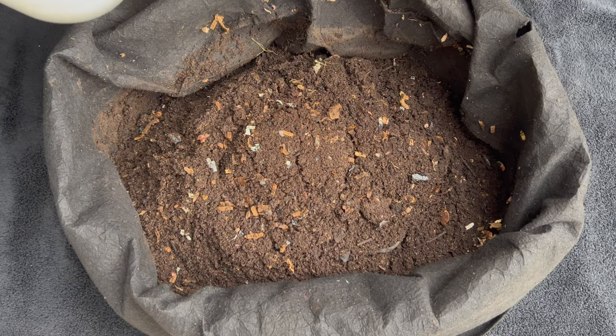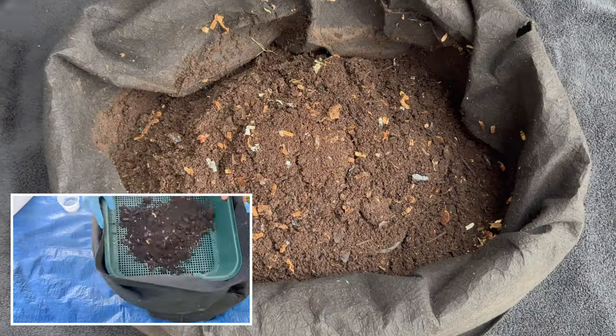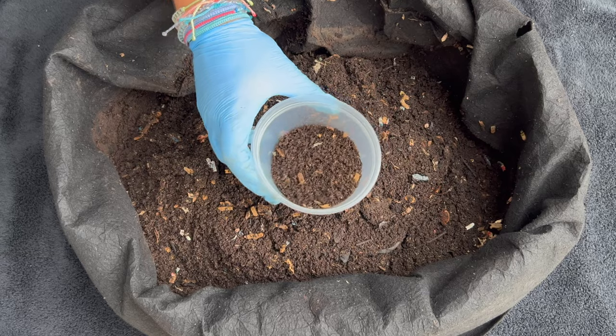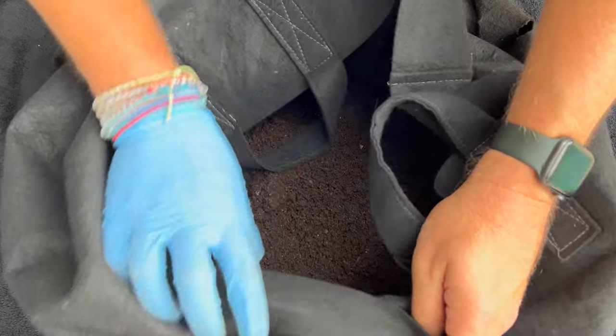We're here at the outdoor worm bin, just done sifting. Here's some of the large stuff that was taken out, about 250 worms that we're going to do a time lapse with at the end, and right here is about five pounds of just awesome castings.